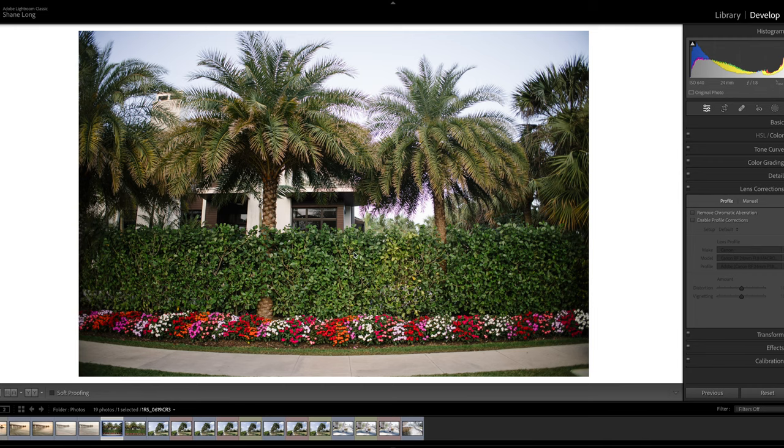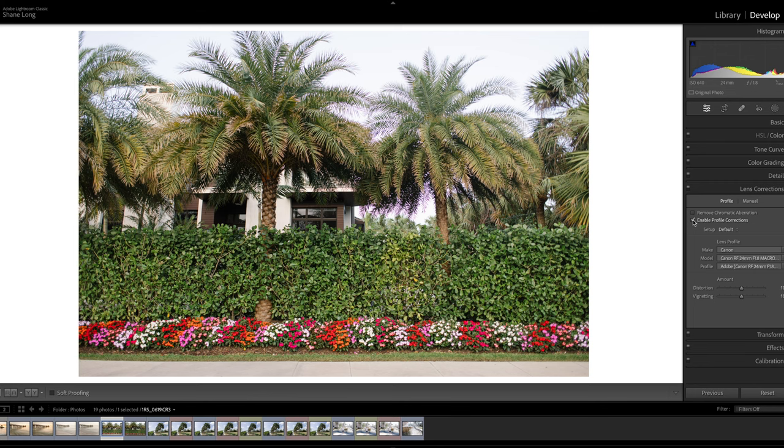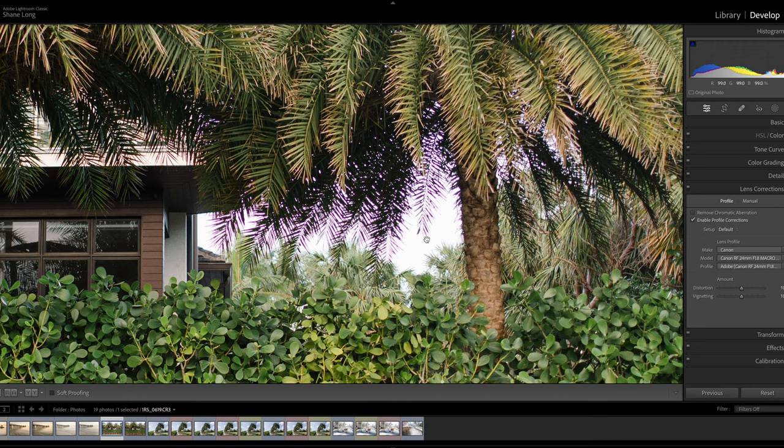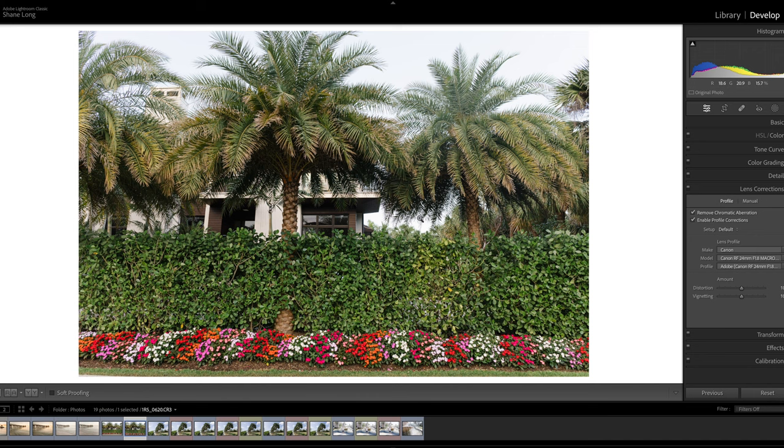I want to look at a shot I took here of this hedge and these palm trees so you can see the distortion and chromatic aberration. These are applied automatically in camera and you can apply them right away in Lightroom. You can see the bowing on the sidewalk when I enable that, and then the image flattens back out. As for chromatic aberration, even when I tried to remove it automatically it didn't remove well, so I had to do some extra corrections manually — but it cleaned up pretty well. This image shot at f5, however, did not have issues with chromatic aberration.